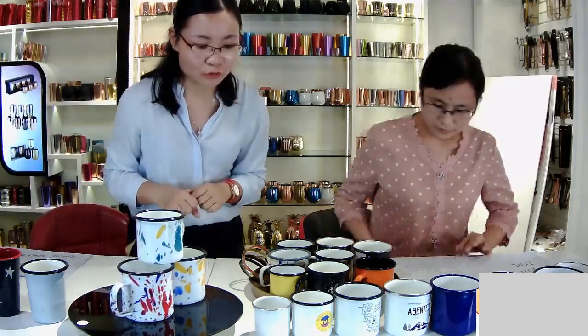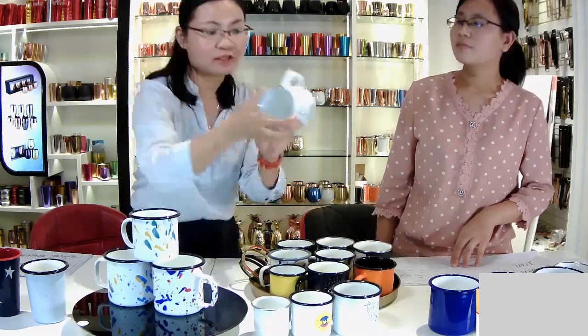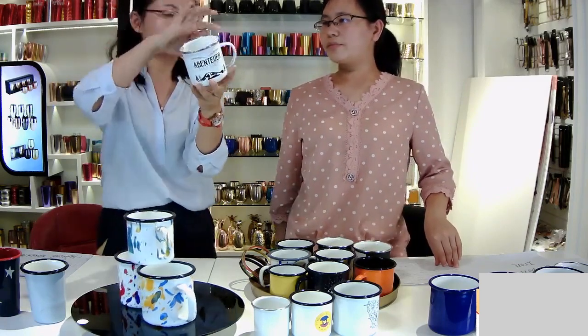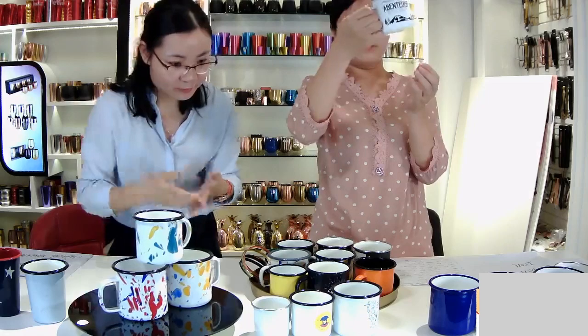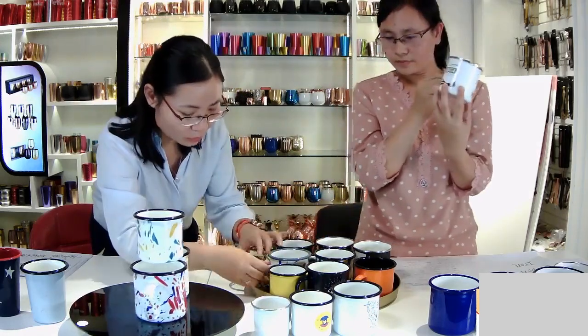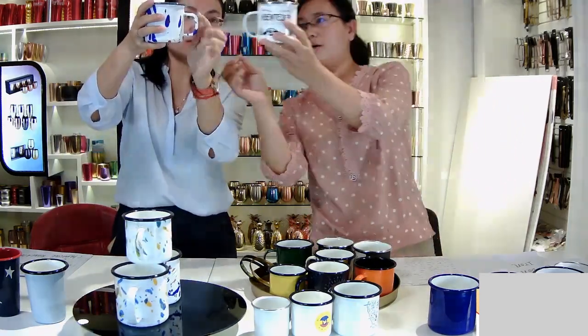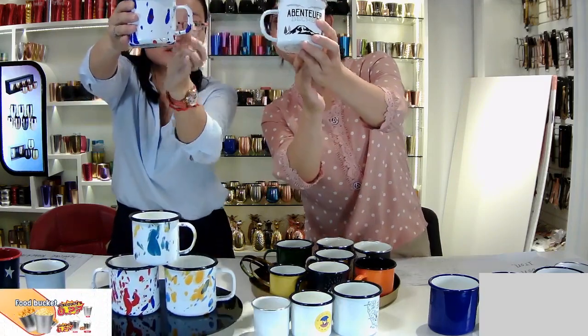Firstly, it is the handle. In the market, the handle shape usually looks like this. When you go to buy some lemon marks, it is like this. But for us, we have a special handle — we developed this handle. It is the square shape, you can see. It's a little different, and the customer can see that.